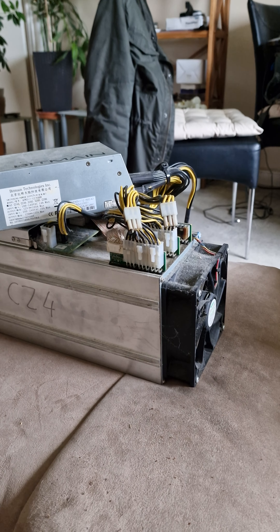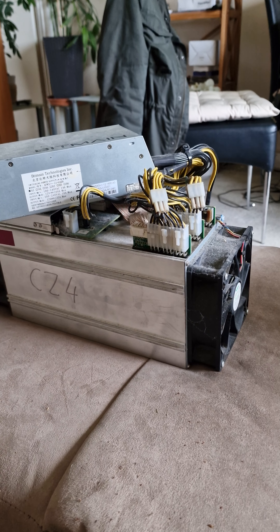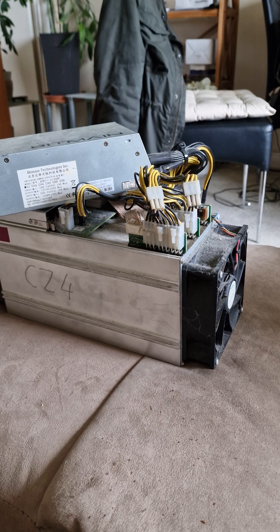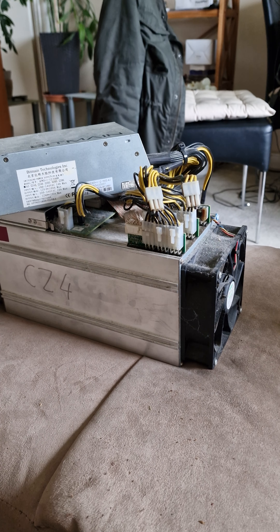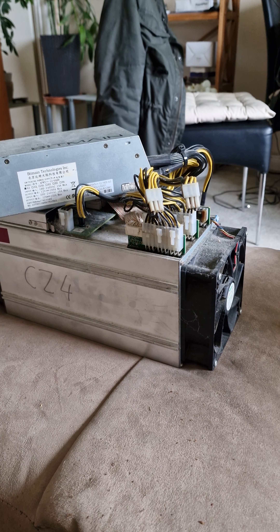What you're looking at here is a Bitcoin miner. This is one machine right now, but if you had a thousand machines just like this, you could do mining on a decent scale — you could have your own pool.